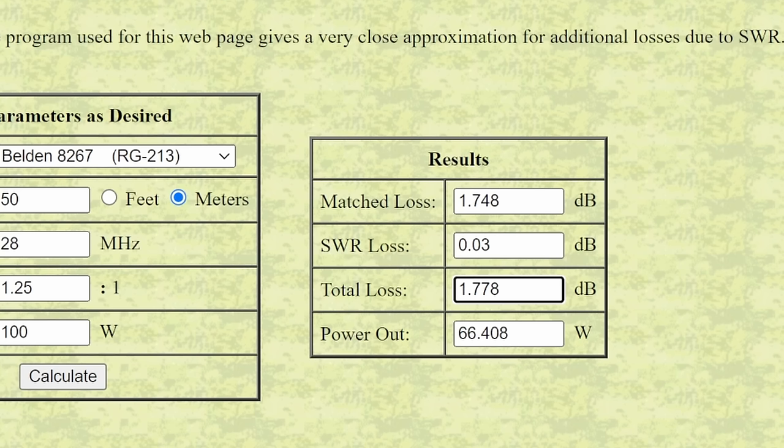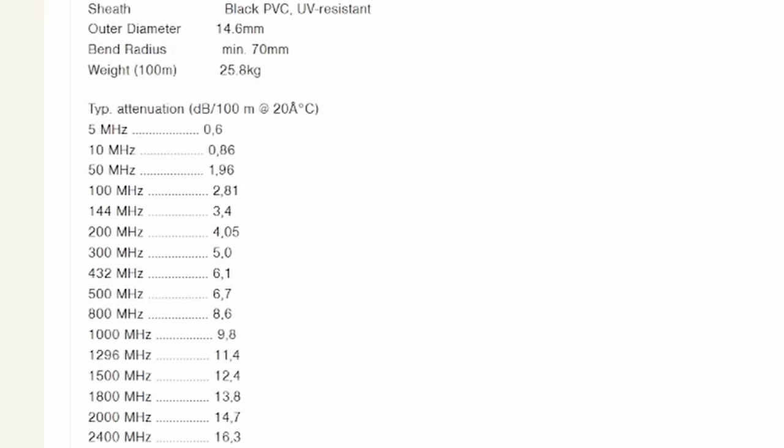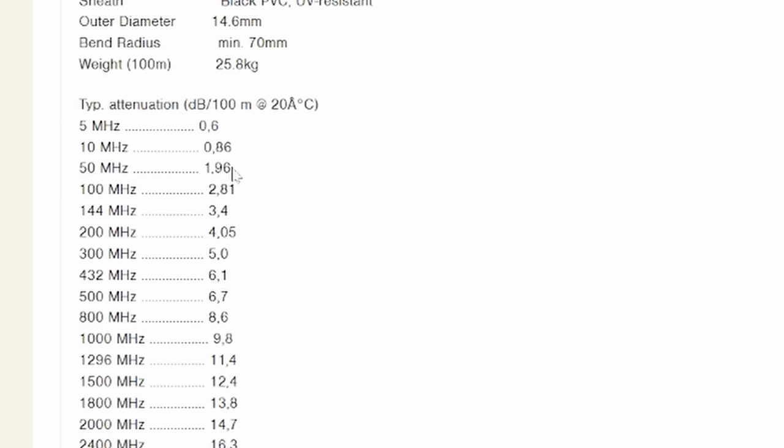Personally, I'm not happy with 1.8 dB — I use Ecoflex 15 for my main transmission line. Looking it up quickly: for a 100-meter run at 50 MHz, the loss is about 1.9 to 2 dB. At 10 MHz it's less. So as a rough rule of thumb, I'm looking at about 1 to 1.5 dB loss per 50-meter run with Ecoflex 15.